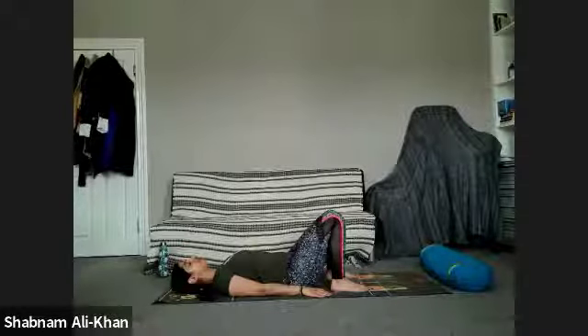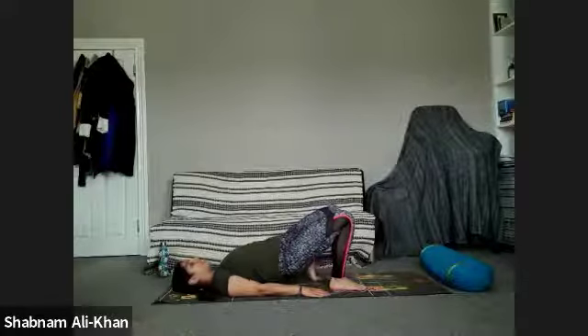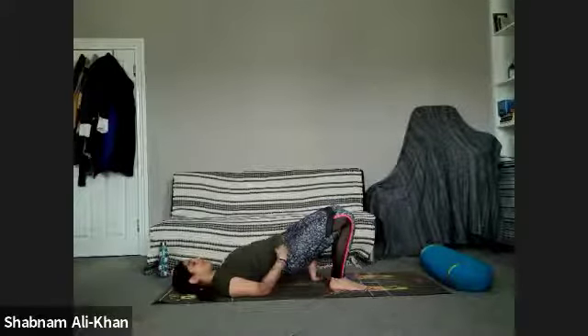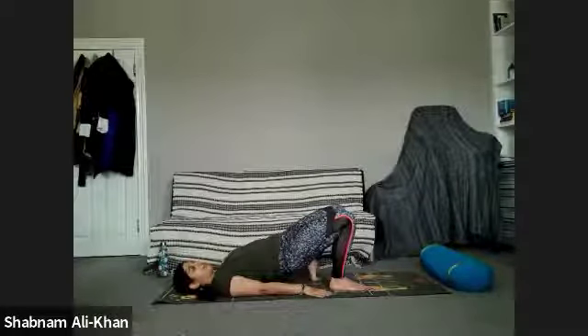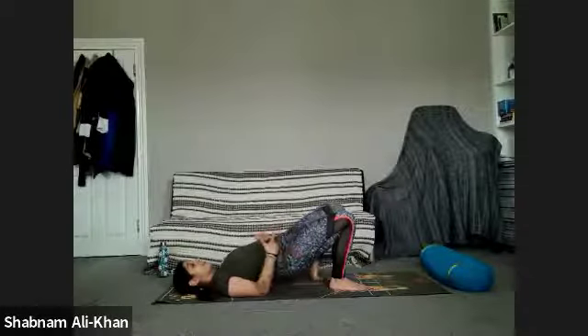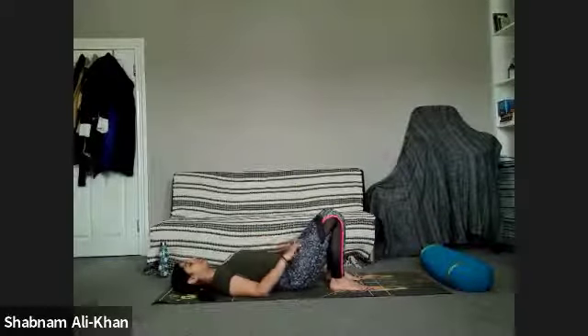We're going to do that again. Inhale to lift, and this time take the left foot out — bring that left heel towards the left glute and lift. Stay here for three, for two, for one, and release. Slowly move that left foot away and gently bring the hips back down. Nice.